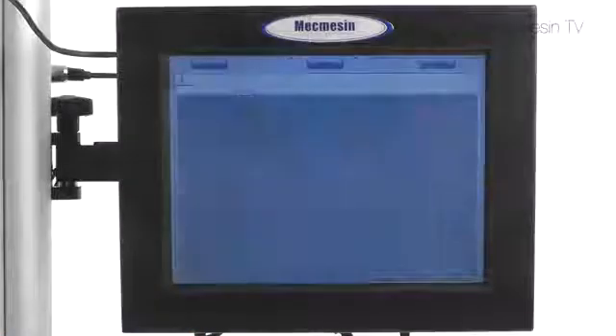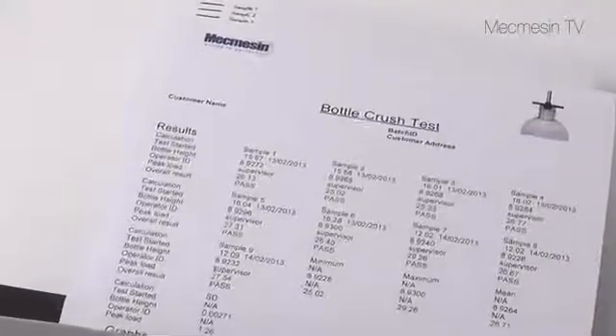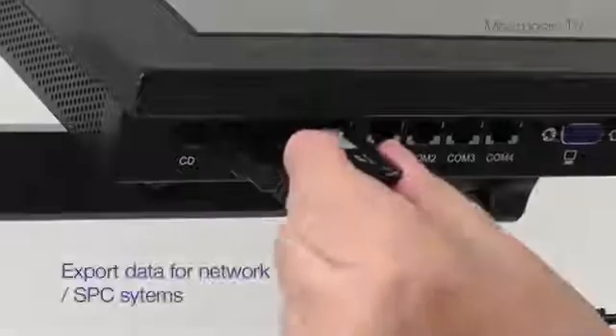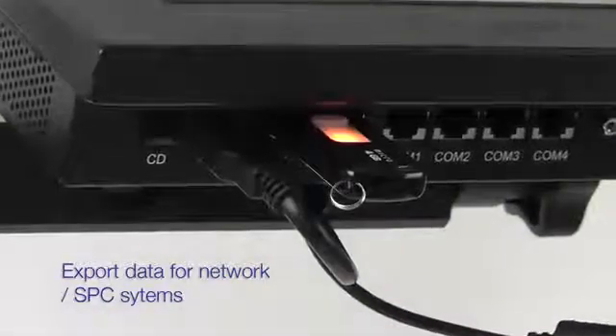Reports are easily customised to meet your own specific requirements so that data is presented in the way you want to see it. Results and raw data can be exported to other software, or you can transfer to a network or memory stick.